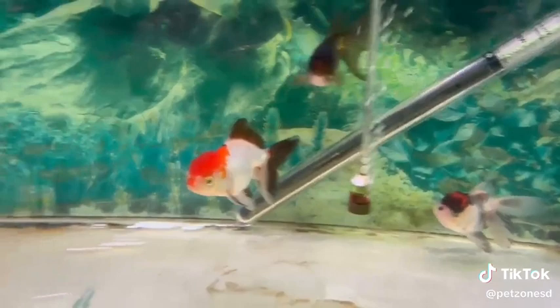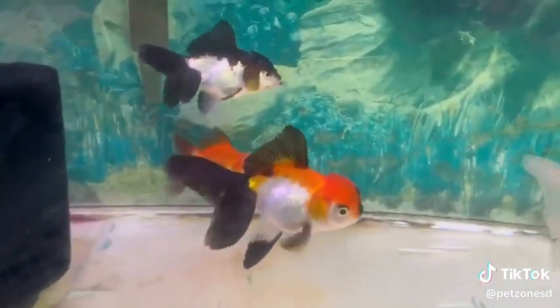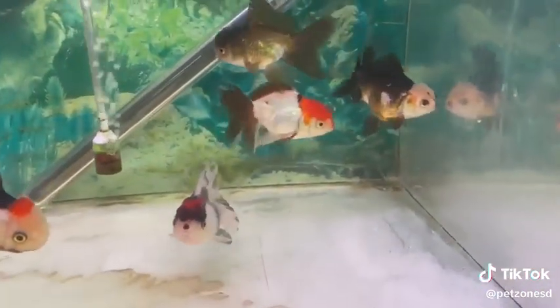These guys do well in outdoor ponds or in aquariums. Just be mindful as they do eat plants, so any plants you put with these guys they may just have for lunch. They appreciate a water temperature of around 78 degrees generally.